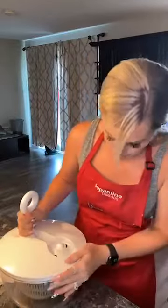Sometimes they eat what I make and sometimes they do not eat what I cook — I will not lie at all.